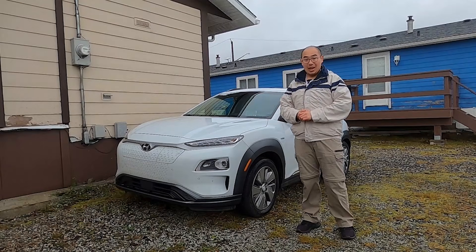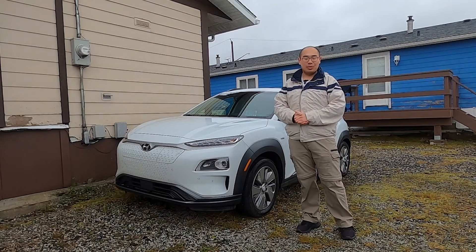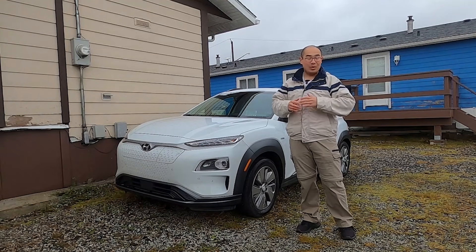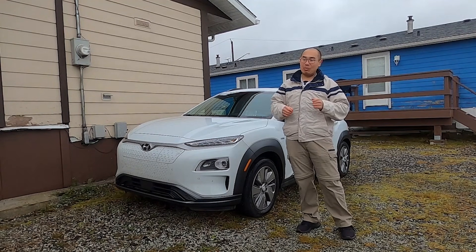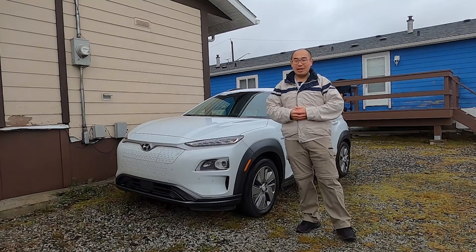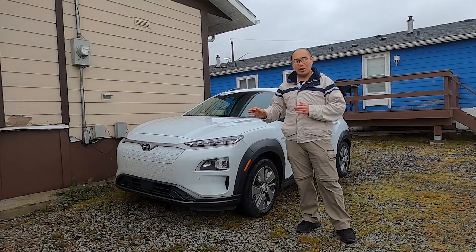Welcome to Ready Steady Charge and welcome to Bella Bella. I've moved here to this very remote place where there are no publicly available chargers — no DC fast chargers, no level 2 chargers. I live here with my electric vehicle, and just how do I charge it?